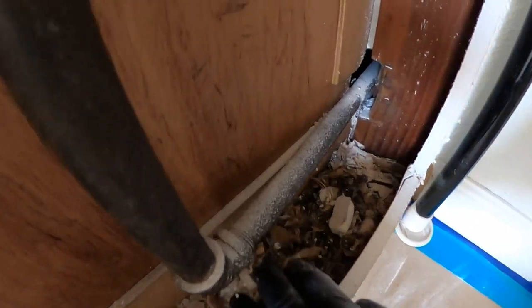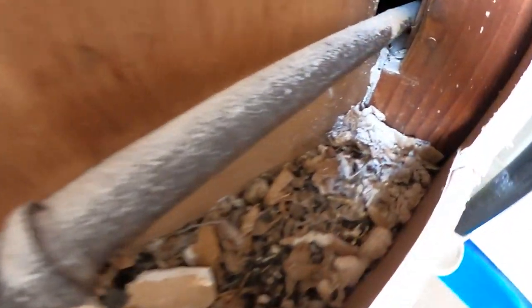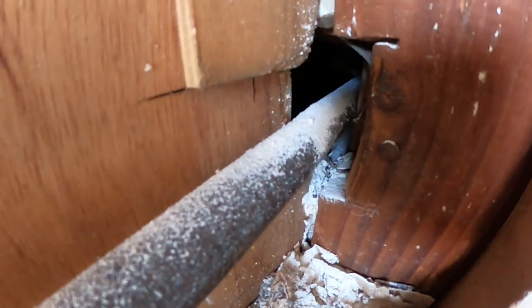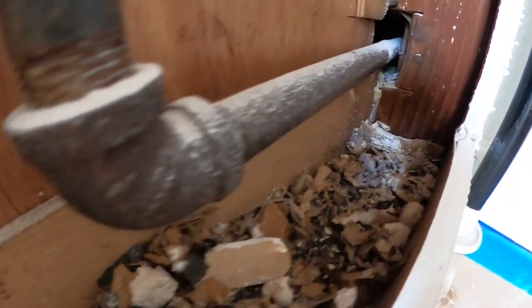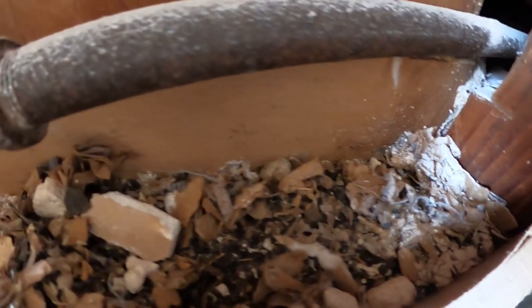All right, we've got that exposed. Look at that — see the nesting materials there? They were coming in through that hole right there and then nesting in here. So we're going to go ahead and now open up this wall just to make sure they haven't gone through. It doesn't look like it. I see a little bit of electrical, but it really smells super, super bad here — they brought all that nesting material inside.